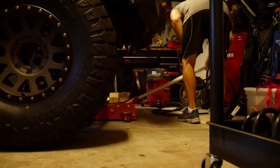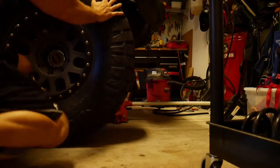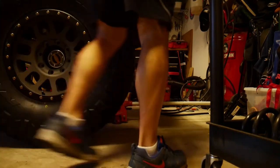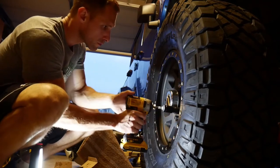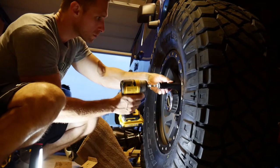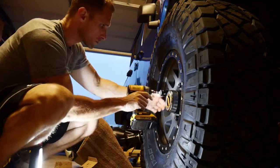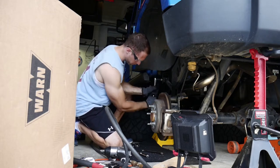Welcome back everybody, this is the build part three. Just giving an update — got the tires and wheels in as you can see. I'm going to try and make these updates more often, shorter videos rather than spacing them out into one big long video, so I can keep track of the progress a little quicker.